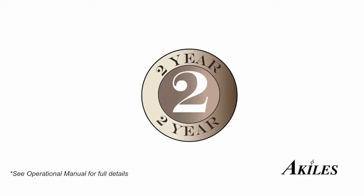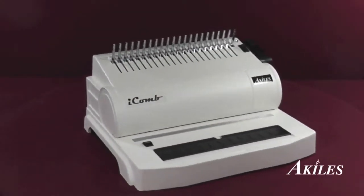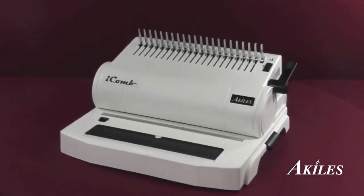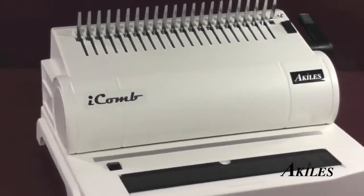The Achilles iComb comes with an extended 2 year warranty. In case your machine needs repair, they will take care of parts and labor. If you're looking for an electric, all-in-one comb binding solution, the Achilles iComb is the perfect machine and at the perfect price.